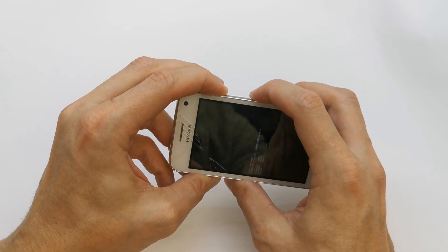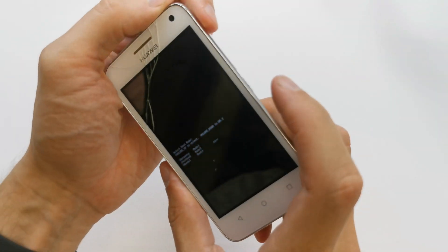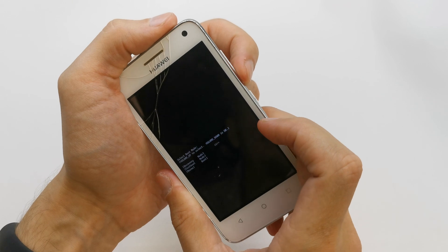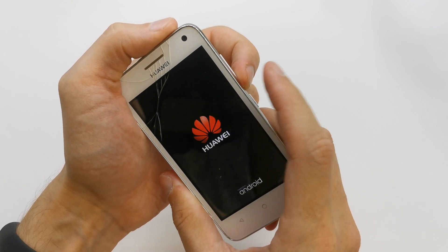Holding both keys, release all keys. And choose by volume up the option recovery, accept by volume down.